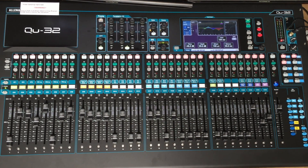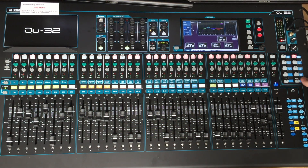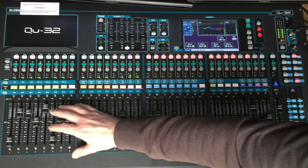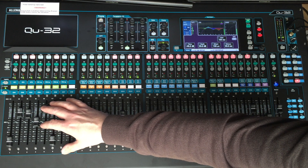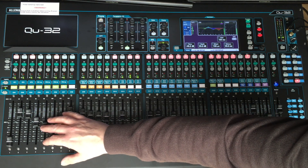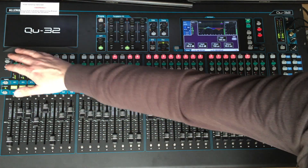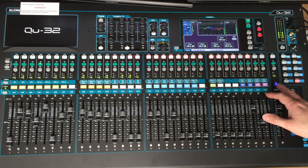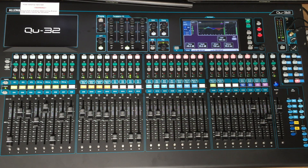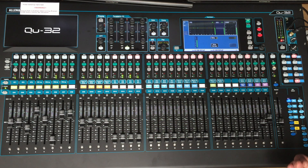Now I'm going to bring it all together and get a mix going. You can see a lot of the desk is muted at the moment, so we'll take off the mutes and get the music going. You can adjust the amount of an item — clear the PFL, move the guitar out of the mix, bring it back up. We'll bring the piano back in. Left and right here shows what's going on. If you want to choose the mix for the foldbacks, select the foldbacks screen. Hit PFL and it shows you what's coming out of the foldback.